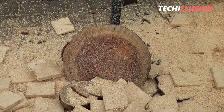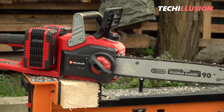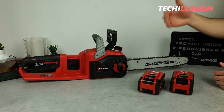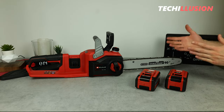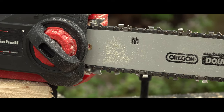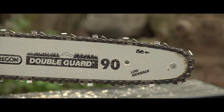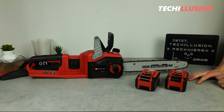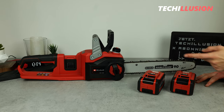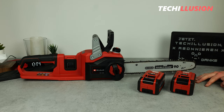So that's it for this powerful 36 volt chainsaw from Einhell. I am definitely positively impressed by this device, both in terms of its features — such as the quick tensioning mechanism — and its performance in practice. For those looking for an extremely powerful tool in the Einhell lineup, especially with a 350 millimeter blade, I would definitely recommend this chainsaw without hesitation. What do you think? Have you had any experience with this device? Feel free to write your comments below.